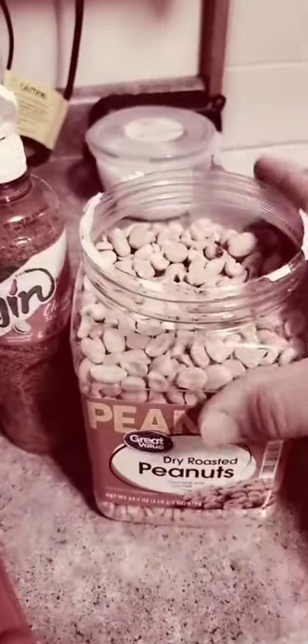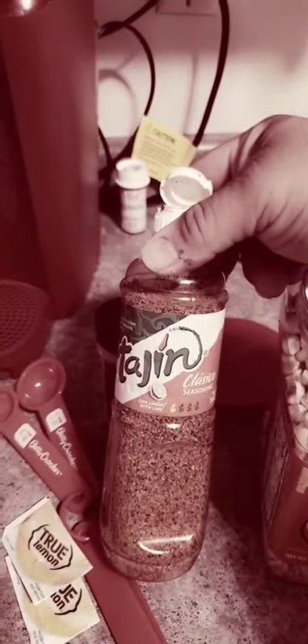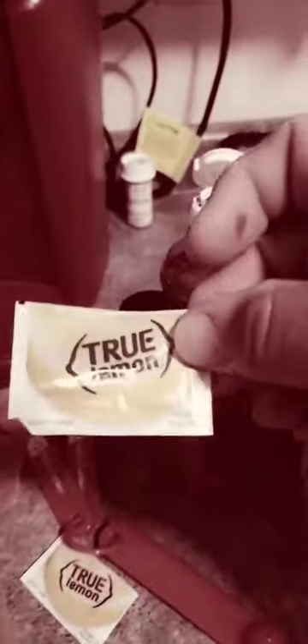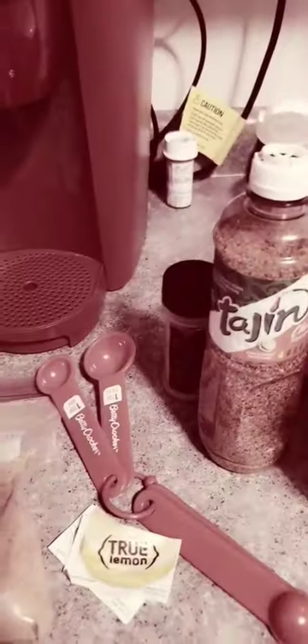I'm working with two pounds — it really depends on how much you want to make. You can do just straight tajin. I'm going to do about a tablespoon of this. Pick yourself up some of these lemon packets; get them on Amazon or Walmart. You need about one lime. And I like it a little spicy, so I'm going to do about two tablespoons of my Meza's Reaper.